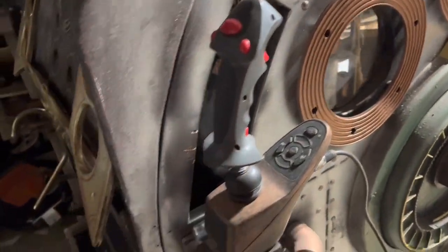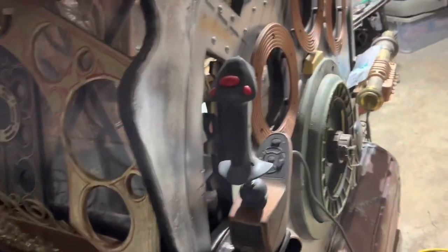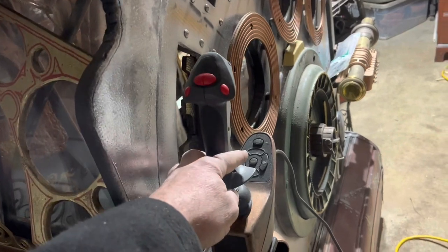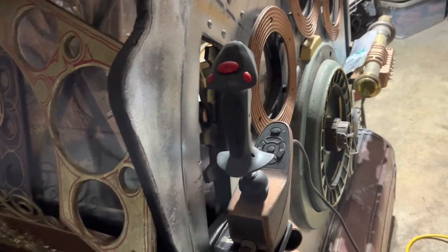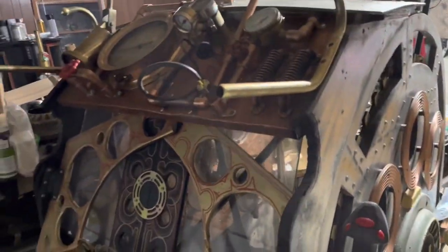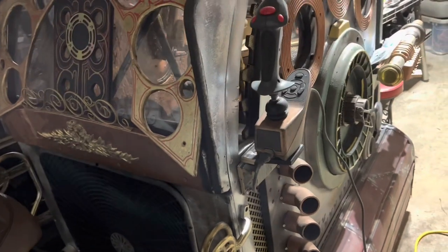I had to move the joystick over here and put it level — it was tilted back. I realized that when I would go to drive it, the weight of it just wanted to go in reverse, which was not so good.